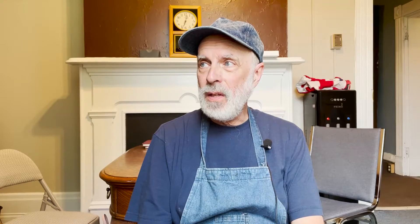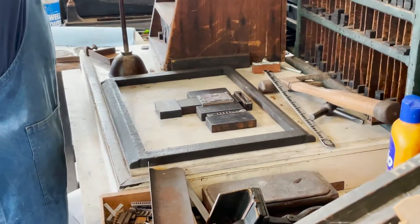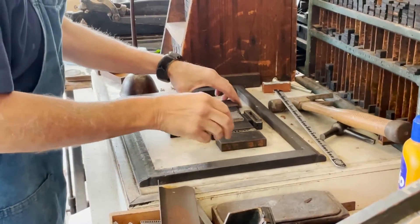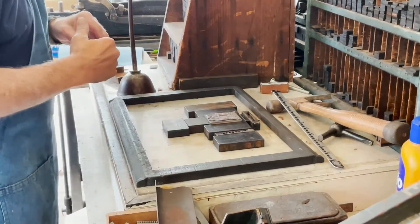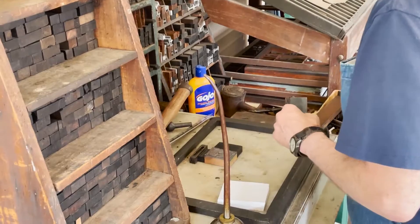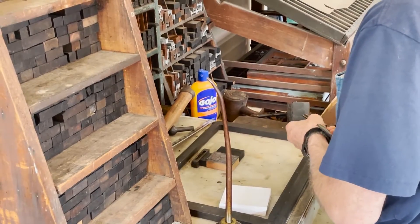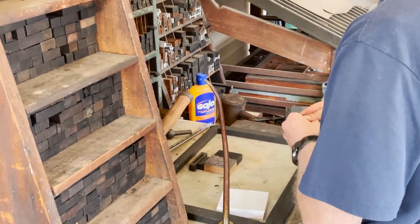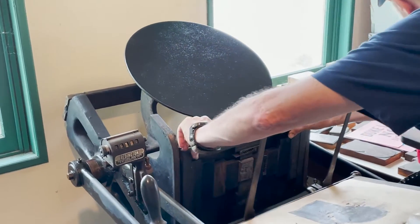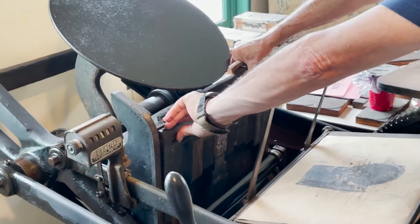I set the engraving in the metal frame, which is called a chase, and put the wood blocks around it. The wood blocks are called furniture. You lock the furniture and the engraving in place with the locks, which are called quoins — spelled Q-U-O-I-N-S.